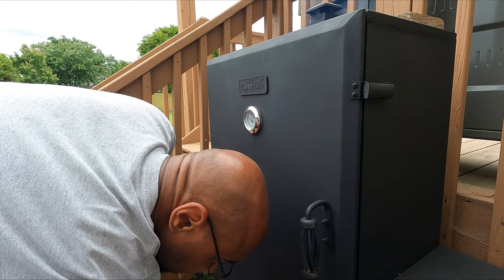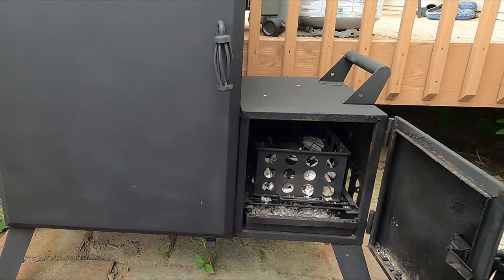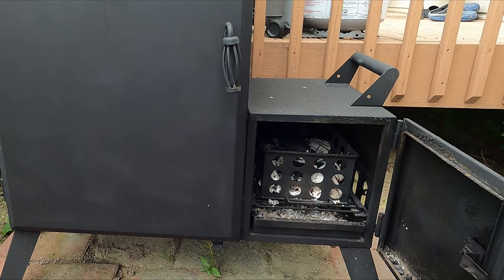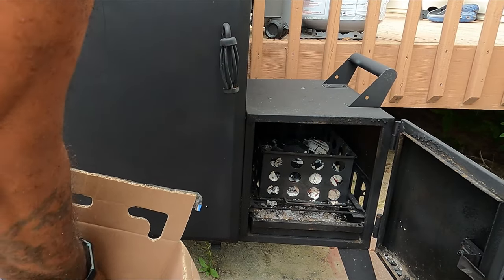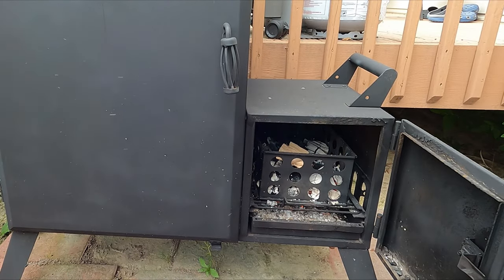That's just the temperature that I like them when I'm cooking them for steaks, and all you're doing at this point is letting it cook and adding wood. I'm using hickory wood on this one and I'm just adding chunks as needed to keep the smoke going.